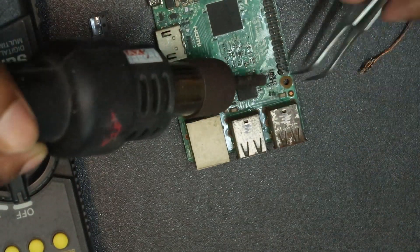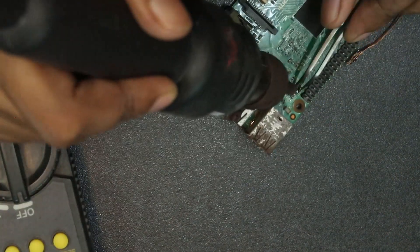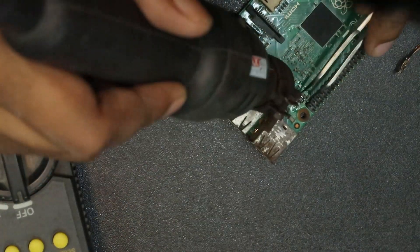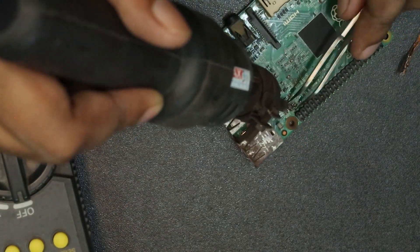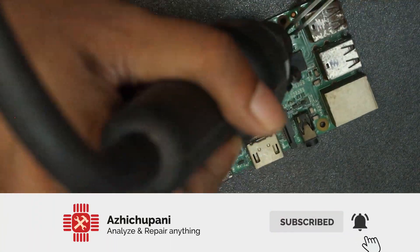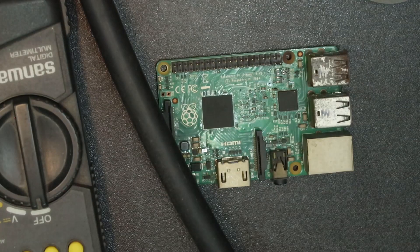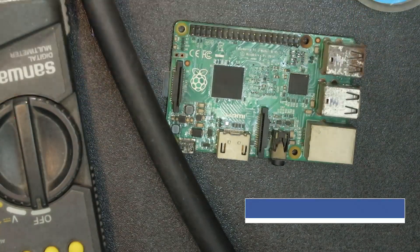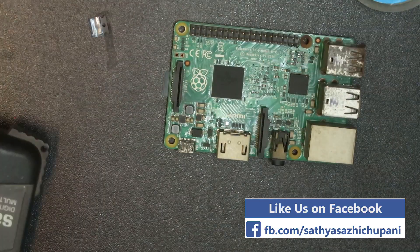Guys, I'm also working on a new desolder. We have one really cool component — we have a hot air station. I am using the phone and the secondary camera and the magnifier.